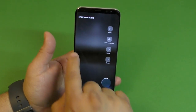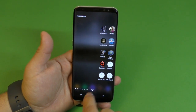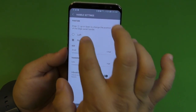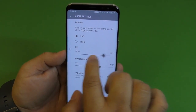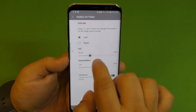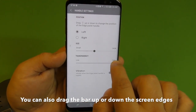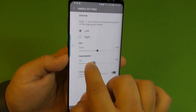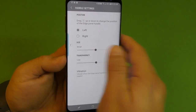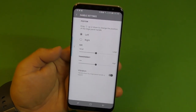My favorite panels are the People Edge, App Edge, Device Maintenance, Smart Select, CNN, Sports, and Calendar panels. By default the edge slides from the right side, but if you want it to slide from the left, open it up and click on the three dots for Handle Settings. Here you can change it to left, change the size of the edge handle, and also change the transparency — you can make it fully transparent or more visible. You can also enable vibration feedback when touching the edge, which is on by default.